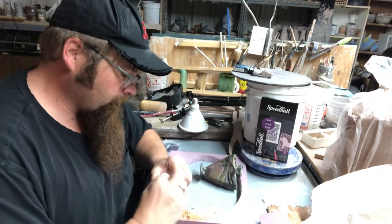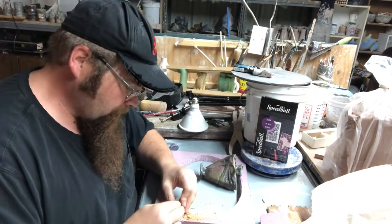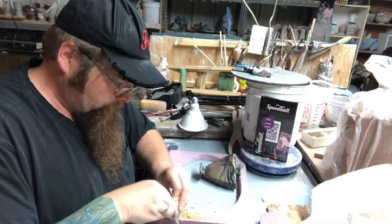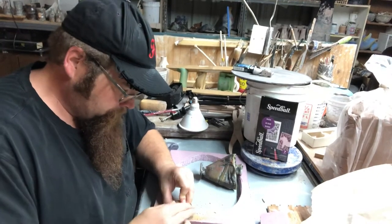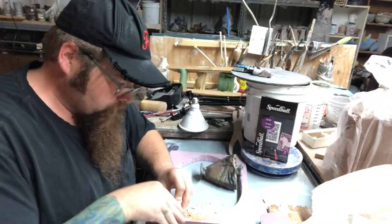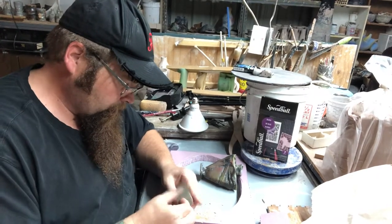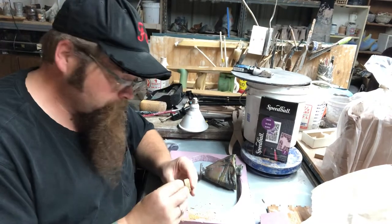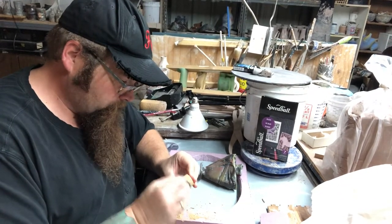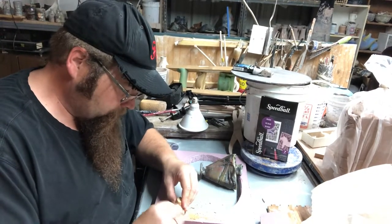Using the emery cloth, I'm able to now kind of keep moving the piece around. I can start to sand a little bit of that angle that I really want to get on this piece, so it will fit in there nice and tight without any big issues. You can even fold it over and make a nice tight little corner point to sand with and get some real good areas where you can get it flat up against the top there.